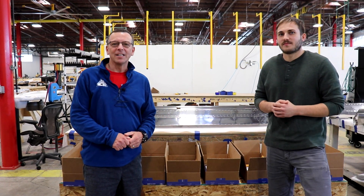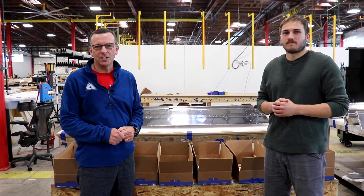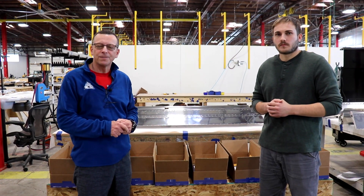Hello, Sean McLaughlin here, CEO of Airframes Alaska. I'm here at our Palmer campus with John Earl, one of our aviation engineers, and we're going to talk to you about a change in how we offer the P-Stole Flap Kit.